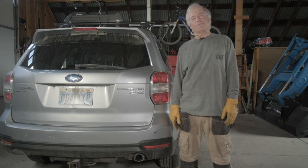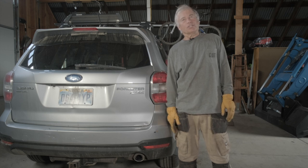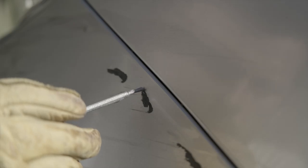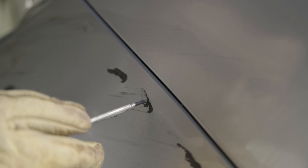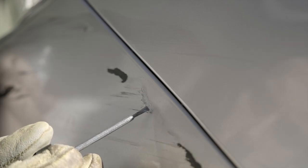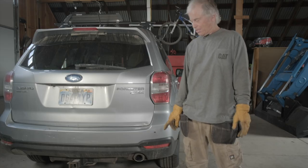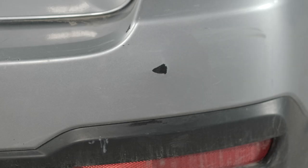Hi, this is Colin Harris, and I'm the founder of Paint Scratch, and today I'm going to show you how to fix a chip on your bumper. When we use a brush to fix something like this, you cannot put the paint on very smooth. However, it's going to be a much better improvement on seeing a black spot on your bumper.